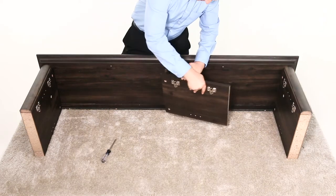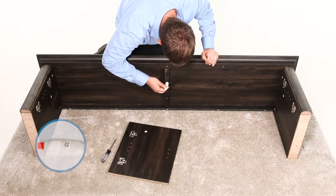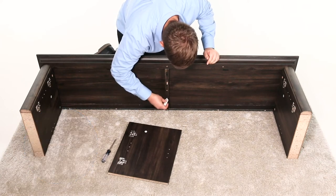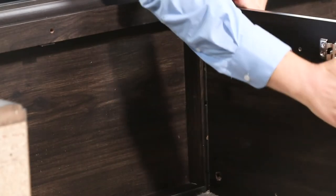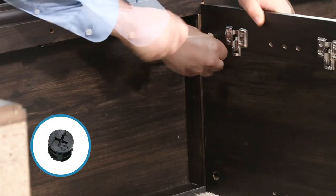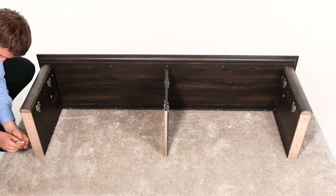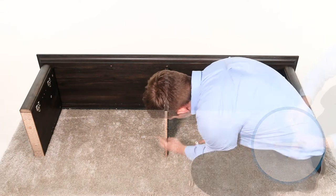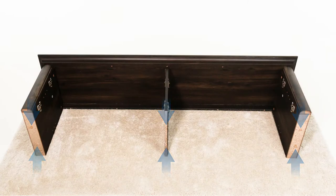Now, align the partition panel, part D, ensuring the hinge mounting bases face the front of the unit. Glue two dowels into the holes. Then press the panels together. Next, secure them using two cam locks. Then glue six dowels into the holes on the bottom edge of the side panels and partition panel.